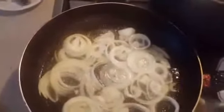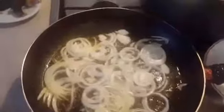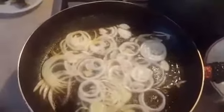My oil is hot now, so I'll be adding my onion. I will leave my onion for some time to fry. After leaving my onions to fry for a while, I will be adding my tomato, my blended onions, and my sliced fresh pepper.